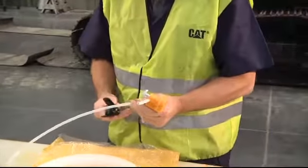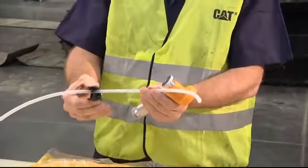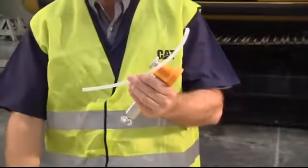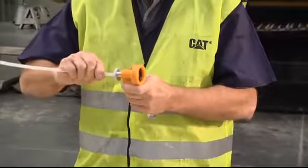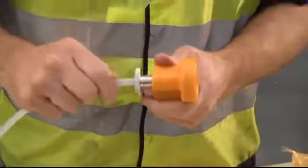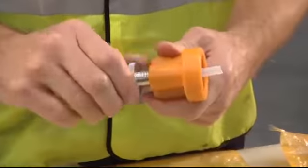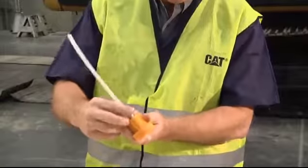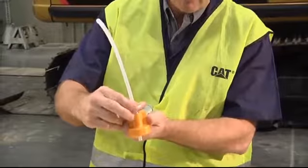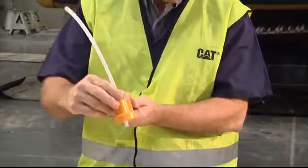Cut the tubing to the length needed — enough to reach halfway into the compartment being sampled. With one hand you can cut it very easily and make a nice clean cut. Now assemble the hose into the vacuum pump by inserting it about 25 millimeters in, then tighten the aluminum ring down until it's snug. Don't over-tighten or you will damage the vacuum pump.